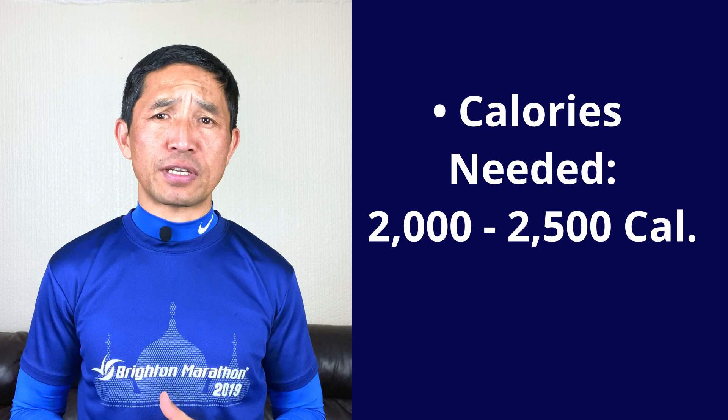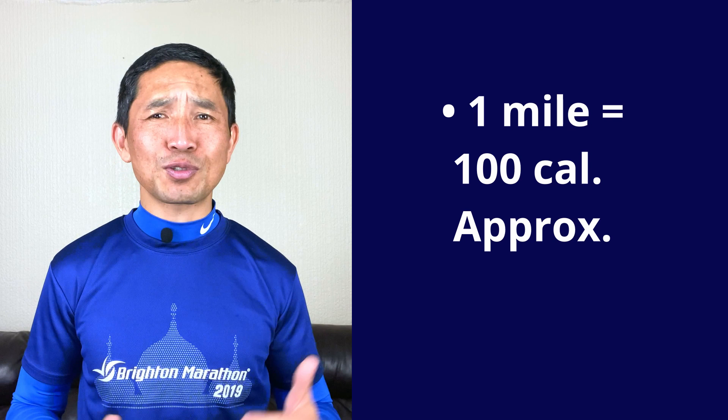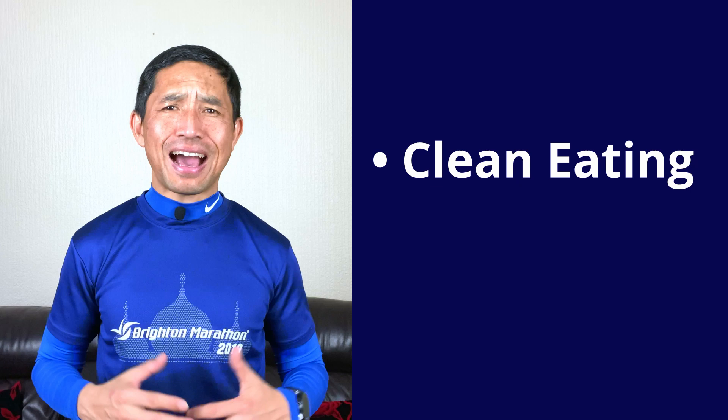An average adult needs between 2000 to 2500 calories per day just to operate normally, depending on your age, height and gender. If you run an easy one mile, you will burn around 100 calories. If you are training for a marathon doing 40 to 60 miles a week with lots of quality workouts and speed training, well, you can do the math — how much you need to eat. That means you need to provide fresh and frequent meals that provide your body with enough fuel to sustain the training you are doing. I suggest you apply clean eating habits, meaning avoiding heavily processed food and choosing fresh fruits and vegetables, high quality and organic meat, fish and eggs.